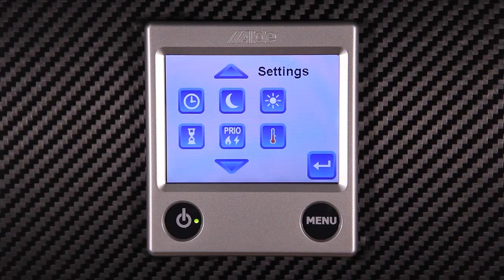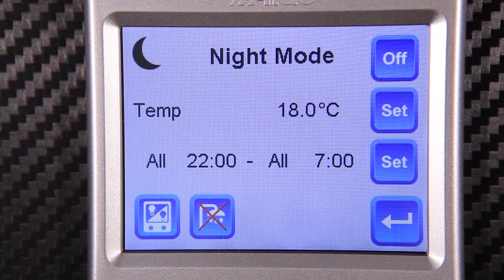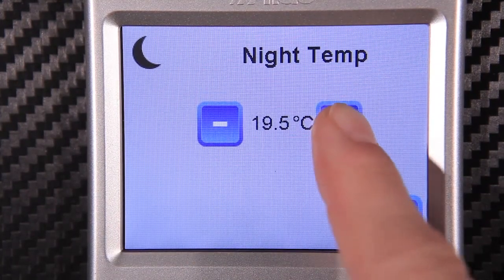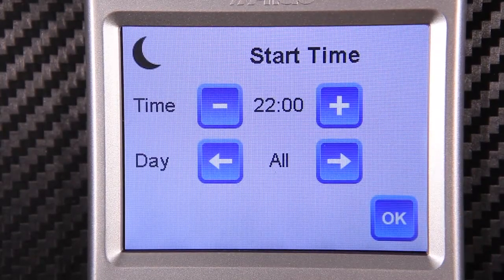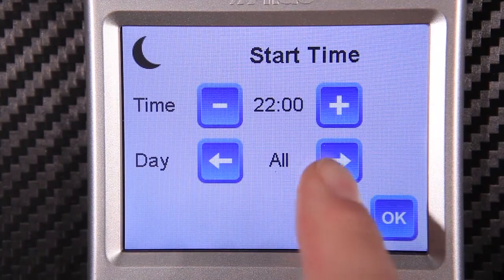In order to set the program for night time you can do this by pressing the moon button. Here we set the night temperature for a duration. Set the temperature you would like the caravan or motorhome to be at in the evening, then set the time you would like the program mode to begin. Set the date to all for 7 day programming.